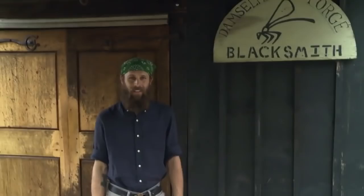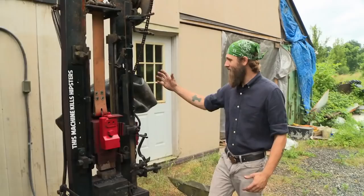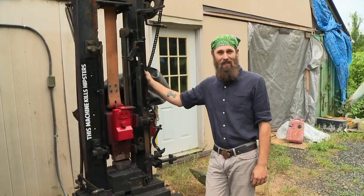I'm Derek. Welcome to Damselfly Forge. Let me give you a little bit of a tour. This is the Beast — it's a drop hammer. It drops the hammer once a second, and it comes with appropriate warnings.